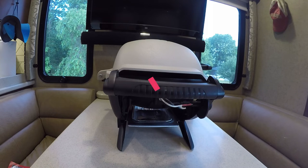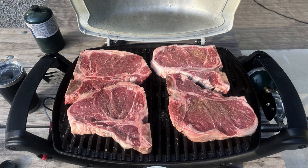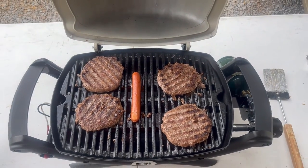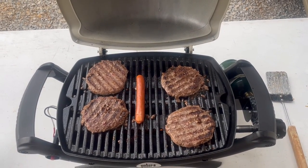So, will the Q1000 feed a family of five? Here are a few views of us grilling steak, chicken kebabs, and burgers. As you can see, the steaks are pretty tight and we could have put one or two more kebabs on, and based on these pictures there's plenty of room for chicken thighs, brats, burgers, and hot dogs. If you like this video, check out this one, handpicked for you by YouTube.